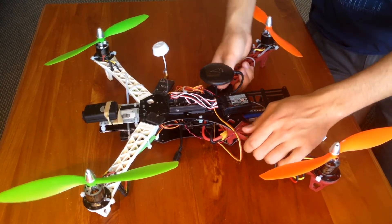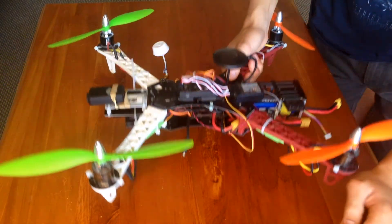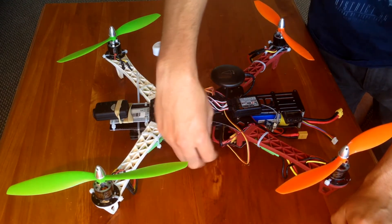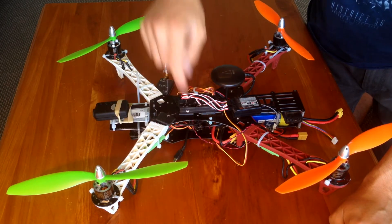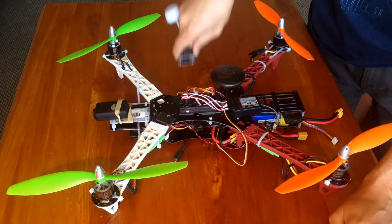I'm running the Hobby King distribution board under here — all four ESCs go into there. That's worked out really well because it's also got an external JST plug which you can plug into, and that runs my transmitter. So as soon as I turn it on, I've got power to that.